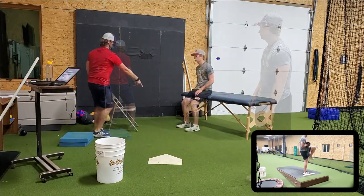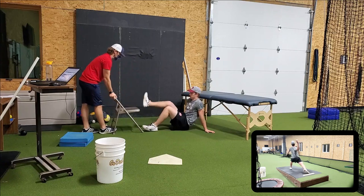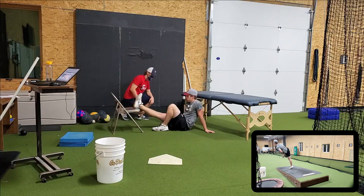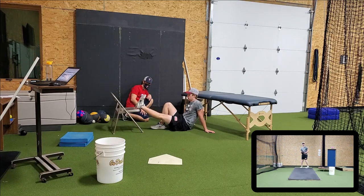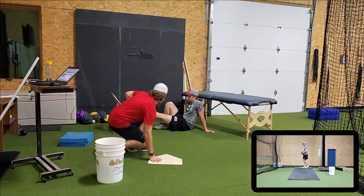Come back over here, sit right down on the ground. Put your heel right there, just one. Switch feet.